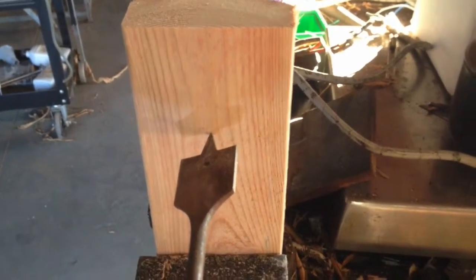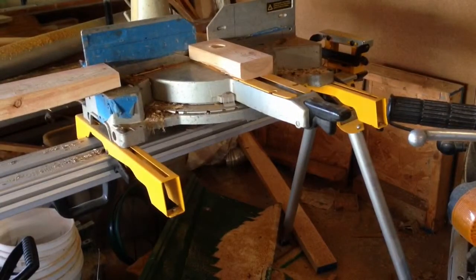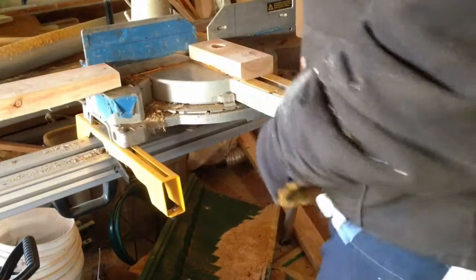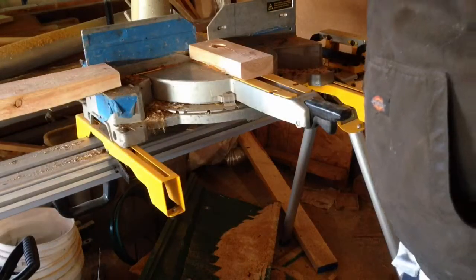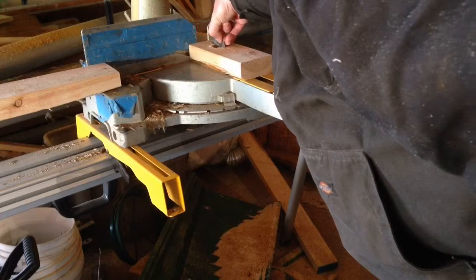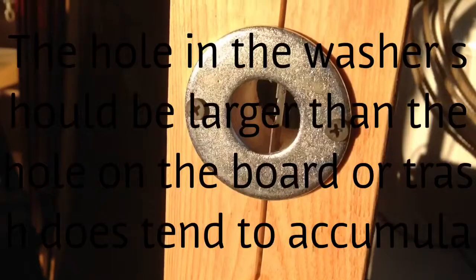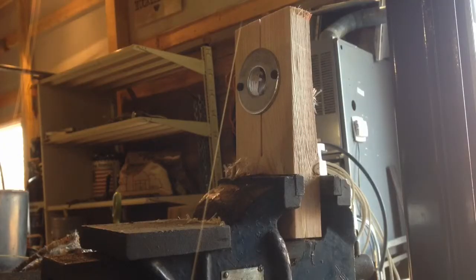I cut off a piece of wood and stuck an inch-and-a-quarter spade bit through it, then centered it up on my sliding compound miter saw. I made it just deep enough that the blade will sit in there level, then drilled a couple of holes and put a big washer over it to hold the razor blade in place.